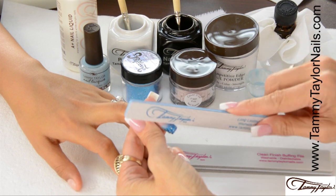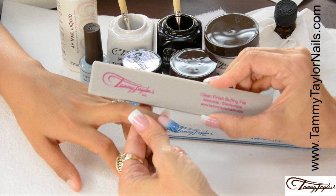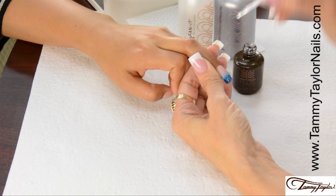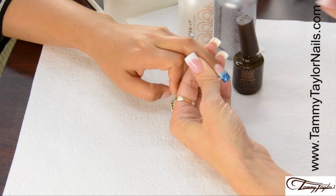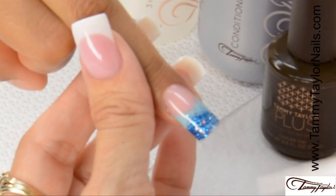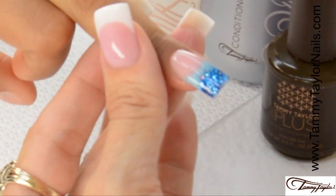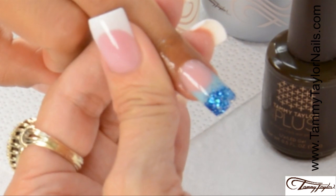The nail is now dry. I'm going to file it with my long-lasting 180 Zebra, buff it with my Clean Finish Buffing File, and then clean off the nail. The nail is now filed, buffed, and cleaned. We're going to apply Top Gel Plus over the entire nail and cure it 2 minutes in a UV or 40 seconds in an LED. The Top Gel has now cured. Clean off the nail with Clean It and a Wipe It, and finish with Gardenia Conditioning Cuticle Oil. Now you have the Color Shot Mermaid Nail with Moonlit Ocean Sandies.